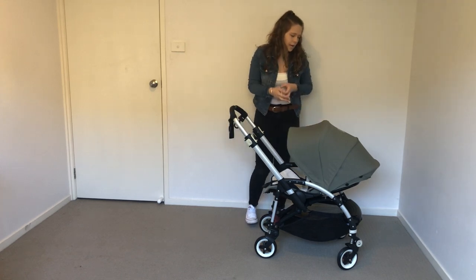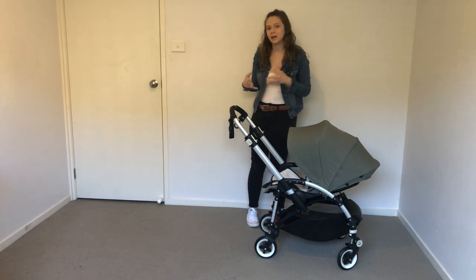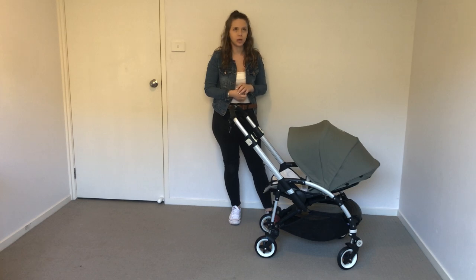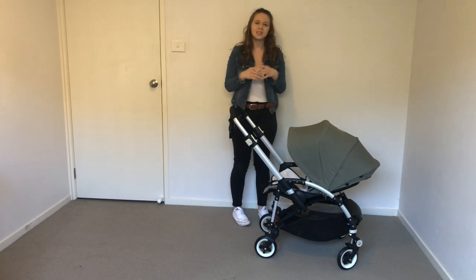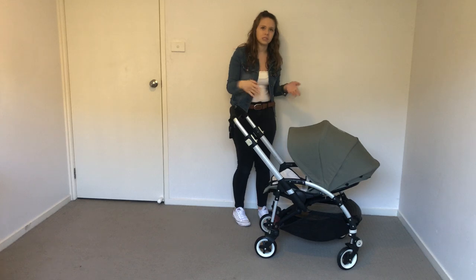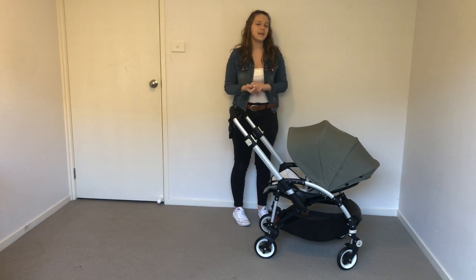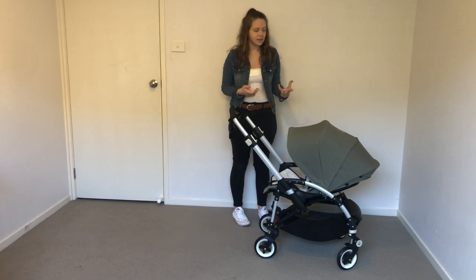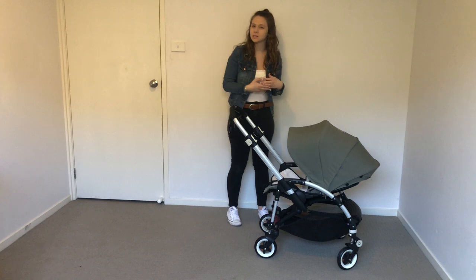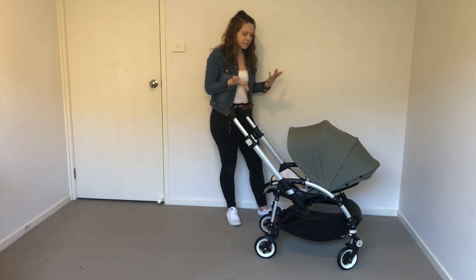I also bought it as part of my range of prams that face you and fold down in one fold. The first pram I bought that did that was the Valco Snap Ultra tailor-made — that folds down parent-facing in one piece and it's a pretty compact fold. The second pram was the Baby Jogger City Versa, which is a one-handed fold and has been my favorite so far. And the third one I bought is the Bugaboo B3.